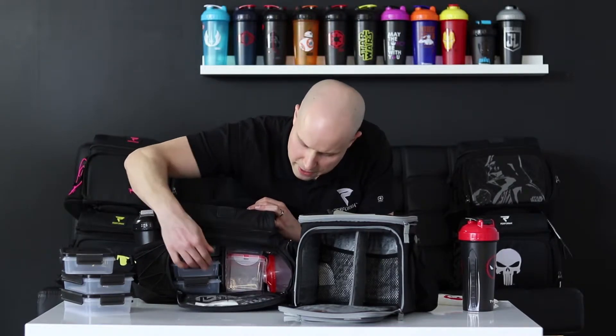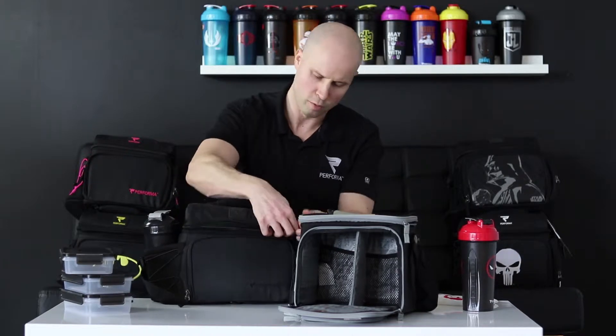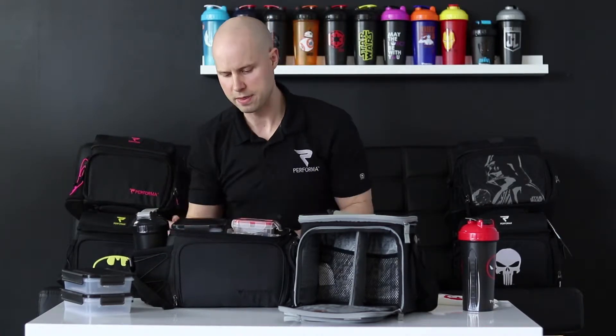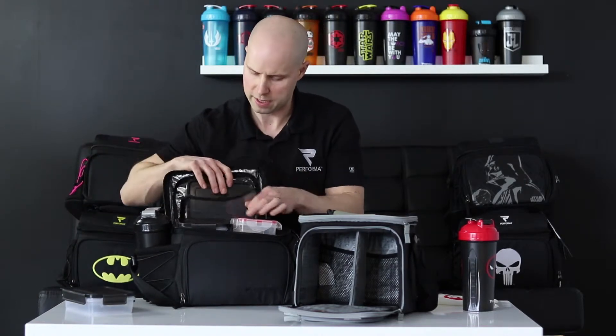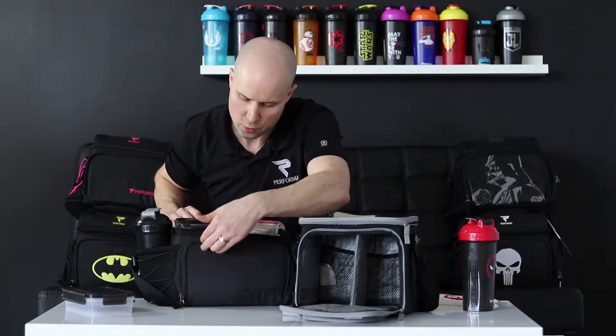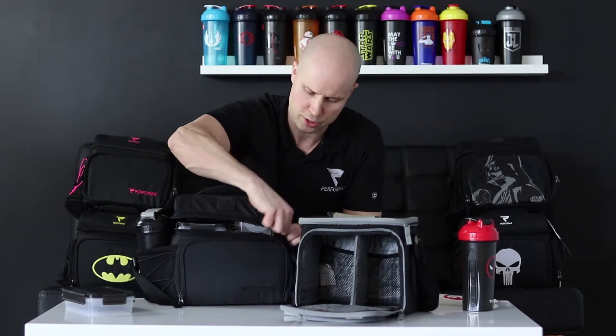Plus the three meal containers that our bag comes with — let's push this bag to the limit and see how much more it can store above that. Let's put another meal container in there. Our bag has a bonus compartment on top, so I'm going to put one more container right up here. So overall, we have everything the Fitmark box has inside it, and in addition to that, five more meal containers. Let's zip it up to make sure everything fits. Perfect — there we go.